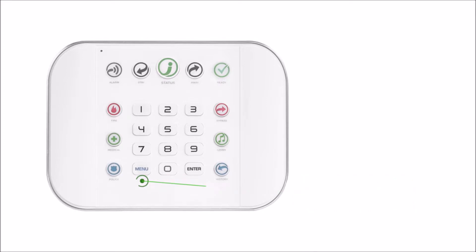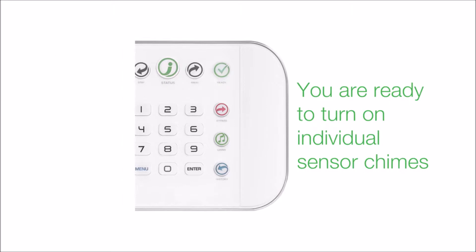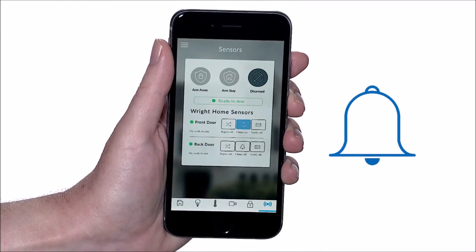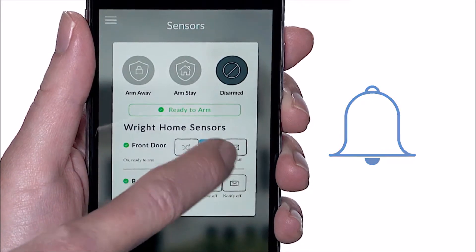With the system chime turned on, you're ready to turn on individual sensor chimes. To turn chime on for a sensor, from the sensor screen, locate the sensor for which you'd like chime turned on and select the chime icon. To turn chime off, simply select the chime icon a second time.